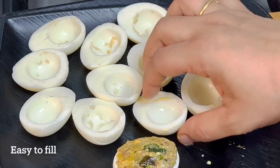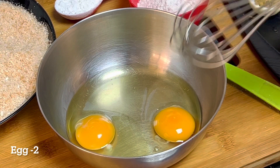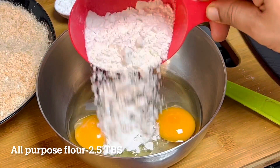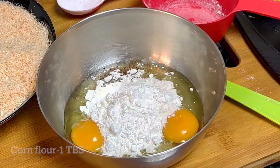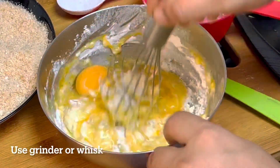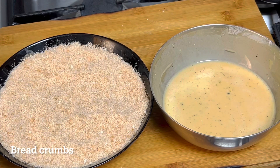We are ready to fill it in a bowl. Add 1 tablespoon of salt, then 2 tablespoons of salt. We add salt to taste. I will add a mixer and whisk it. Now I will add a batter.